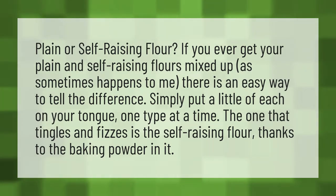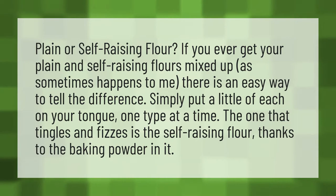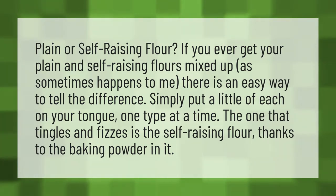Plain or self-raising flour? If you ever get your plain and self-raising flours mixed up, as sometimes happens to me, there is an easy way to tell the difference. Simply put a little of each on your tongue, one type at a time. The one that tingles and fizzes is the self-raising flour, thanks to the baking powder in it.